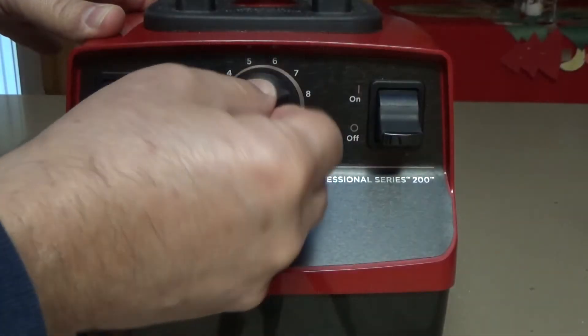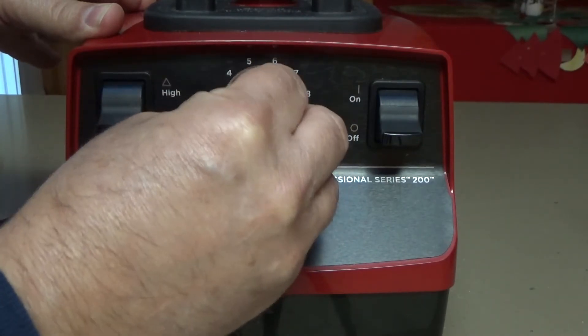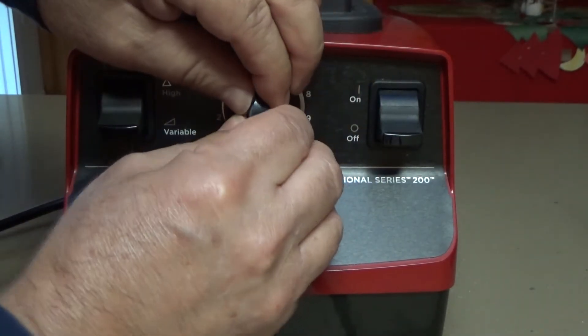I noticed that it was acting funny — when I turned the dial it really wasn't a smooth transition. So what you want to do is pull off this knob; it's like a radio.